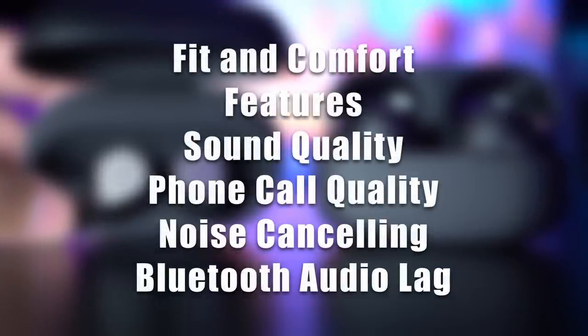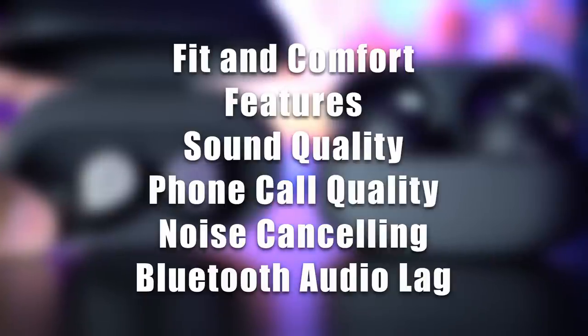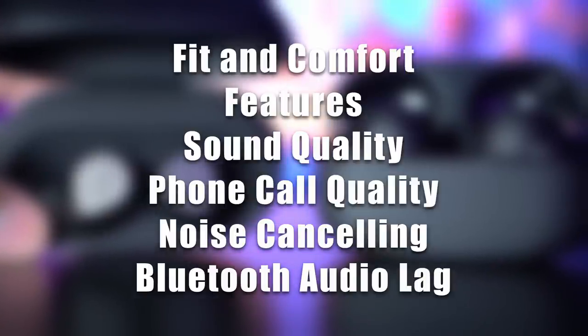We're going to be looking at fit and comfort, features, sound quality, phone call quality, noise cancelling performance, and Bluetooth audio lag for gaming and watching videos.